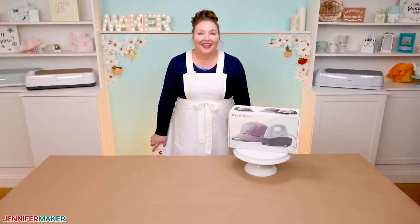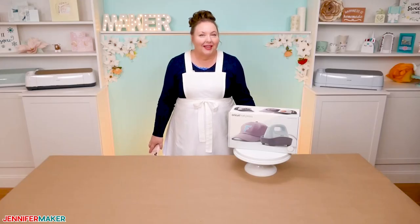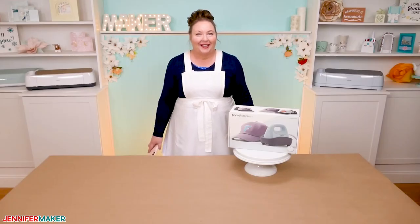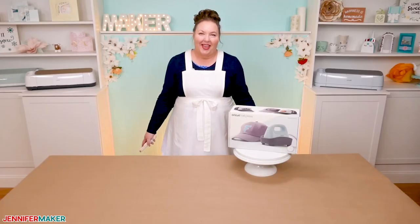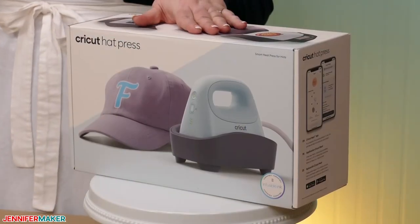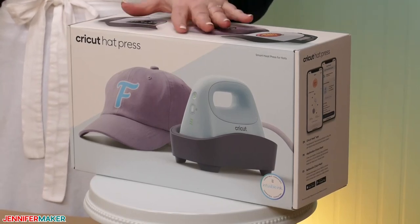Fun fact: I love hats, but I haven't created a tutorial on how to personalize one yet because it's hard to apply anything to a hat without flattening and deforming and just messing it all up. While there are hat presses out there, they're big and bulky and they never really seemed worth the effort. But then Cricut came out with a hat press and in true Cricut fashion, it's sleek, simple, and super easy to use.